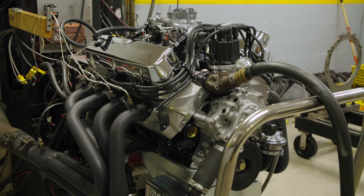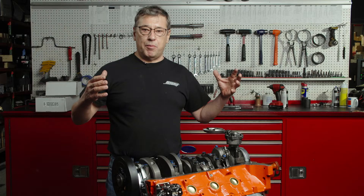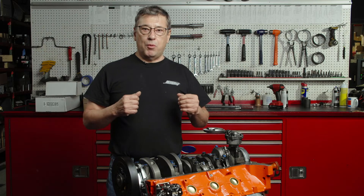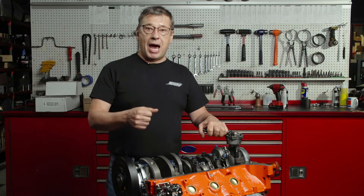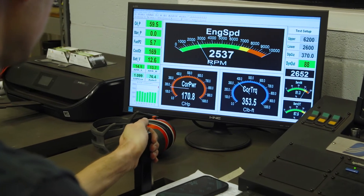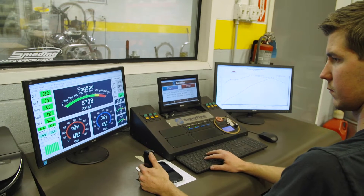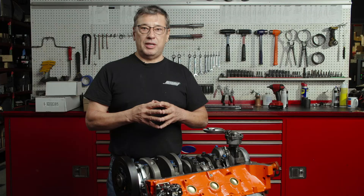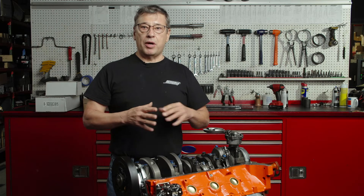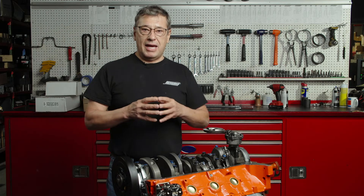This seats the rings in, it seats the bearings, it gets the motor where it wants to be, and we'll go more and more and then after about an hour we'll start giving it full power and applying load to it. We back it off, full power again, apply load to it, and it simulates you either racing or going up a hill with a trailer, and that sets the motor up the way it wants to be set up.